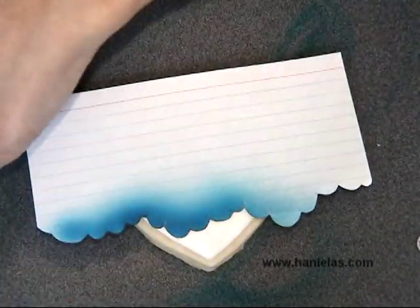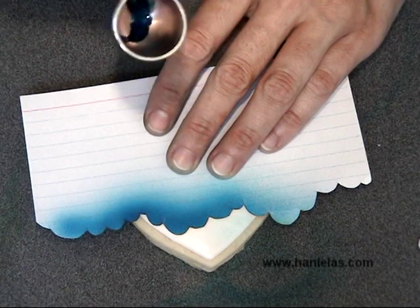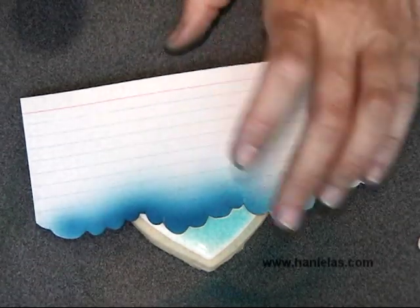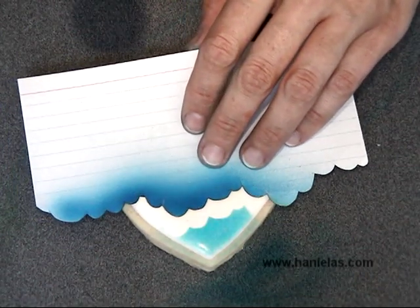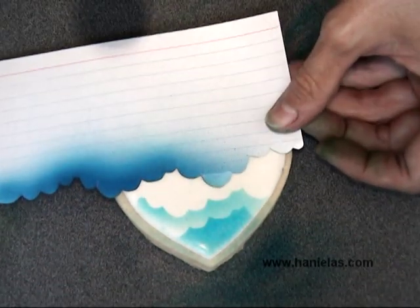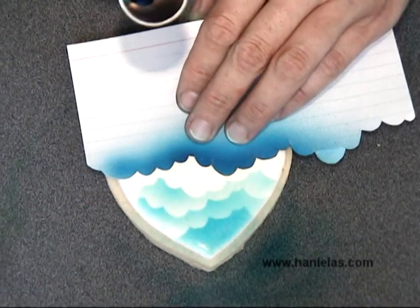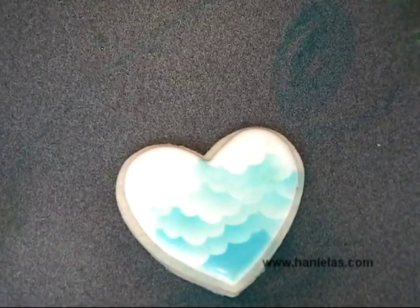Here I have my cookie that I iced with white and we can now apply the first layer using my cloud stencil. I'm using a sky blue airbrush color. I'm still pretty new to this airbrushing — I just got my airbrush last month or two months ago. I'm always trying to see what the pressure does when you change that, and you can find more about the airbrush I use on my blog.